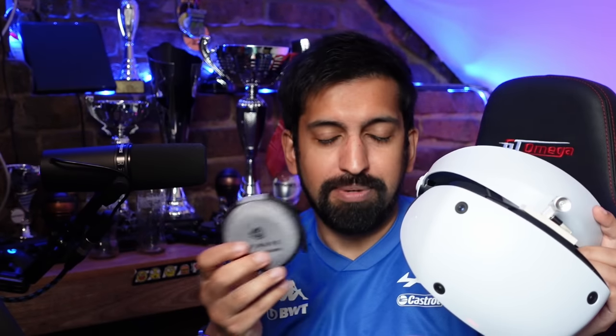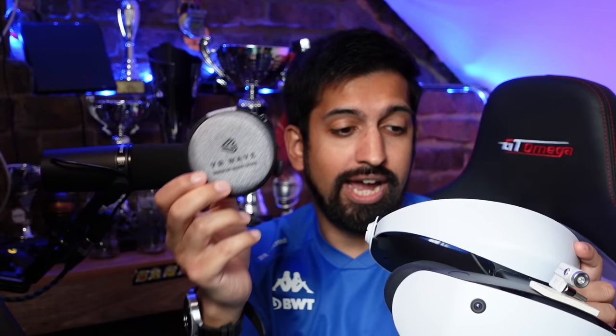I'm modding my PSVR2 even more with these custom lenses — I'm super excited about this. This one goes out to all the glasses wearers in chat. If you're struggling to be comfortable wearing glasses, I feel you. You can even see the pressure marks on my nose from my glasses. VR Wave have very kindly sent these to me for free, and I'm going to do this live. I need to take my contact lenses out once I put these in.